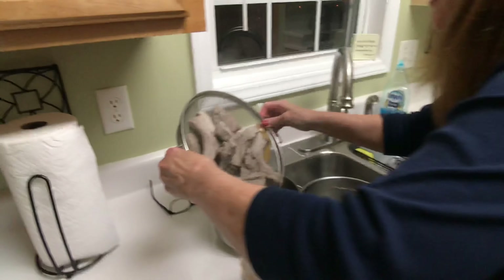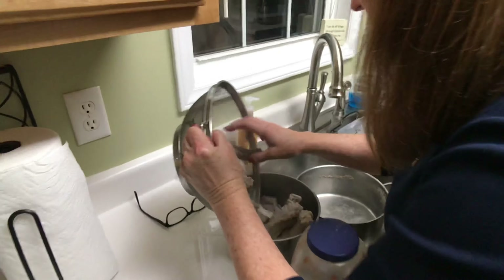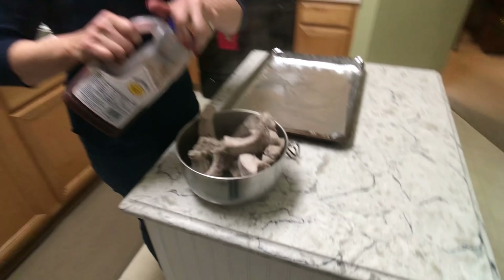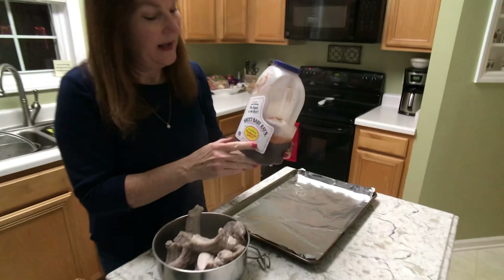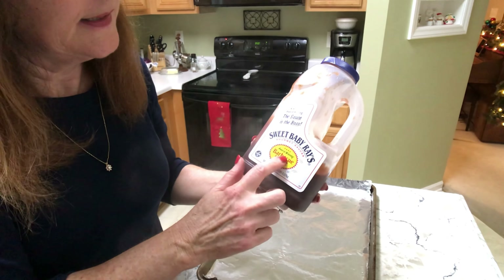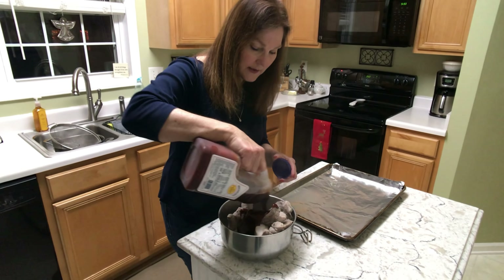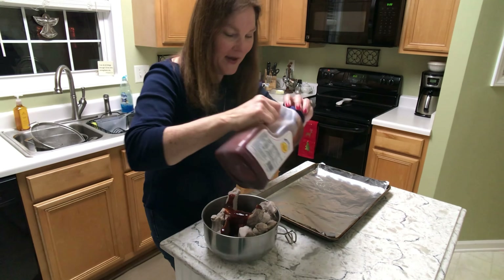Now I'm going to slip these hot ribs into this bowl and move them over. This is easy, y'all — this is the best stuff ever: Sweet Baby Ray's barbecue sauce. It says it's award-winning and I believe it. I've tried many different types of sauces and you can see the size of the container I purchased — I use a whole heck of a lot of this stuff.